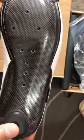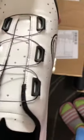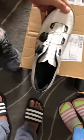All carbon sole, looks like it's leather, got the two BOA adjustments in there. Pretty light, and we could check the weight.